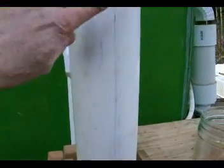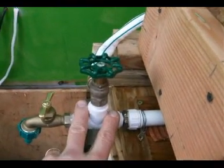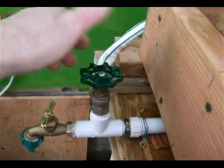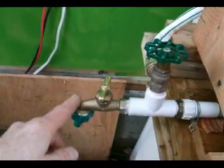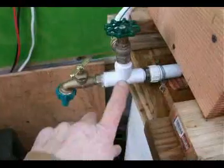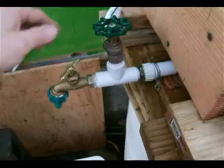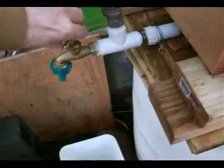That pump pressurizes this tank here. The water comes out pressurized. This T-fitting allows the water to go up into the bucket for recirculation at a very slow rate, and then here you can take the water out at any speed you want. This T right here lets us access water for free use without affecting the recirculation.